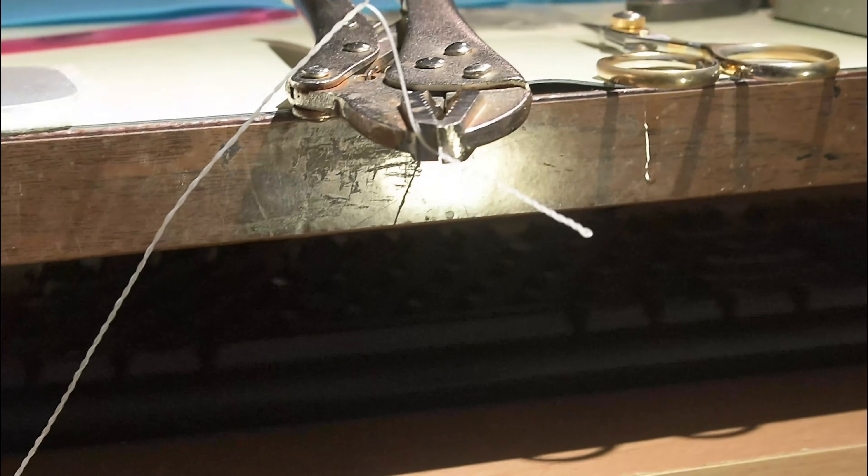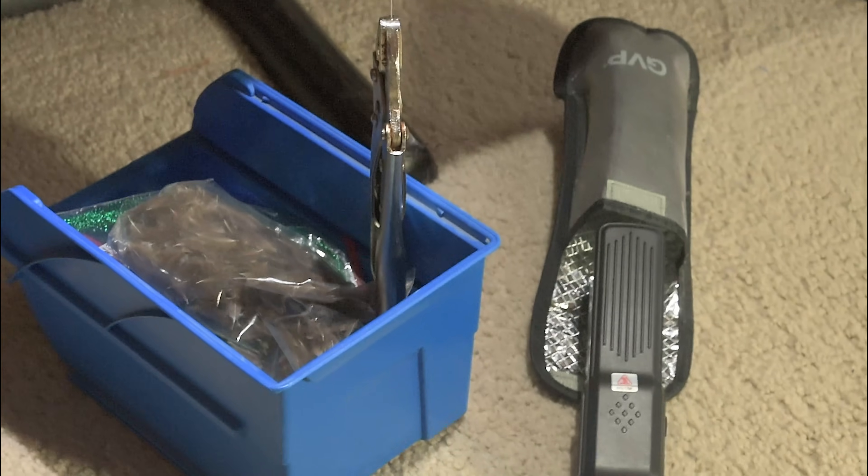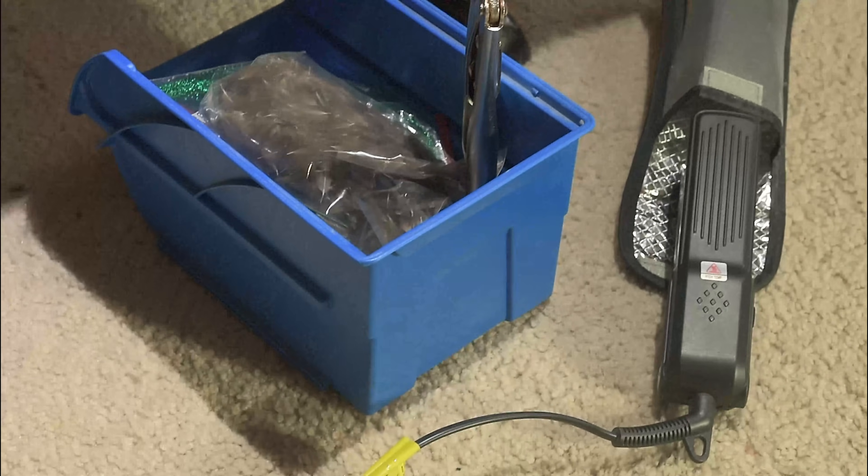I've got a camera in the way here so it's kind of hard for me to get this going twisting-wise, but you want to twist it up a lot - twist it up until it starts doubling back on itself. Once you're done twisting, I stabilize the pliers. Here's what happens: if you take the pliers and put them up on your counter, the mono will all twist up like that. In order to get rid of that, we're going to heat this up with a hair straightener.